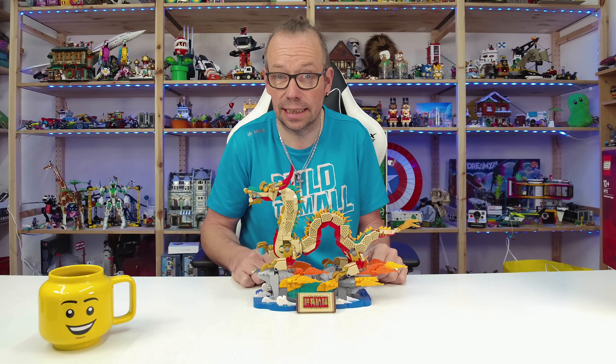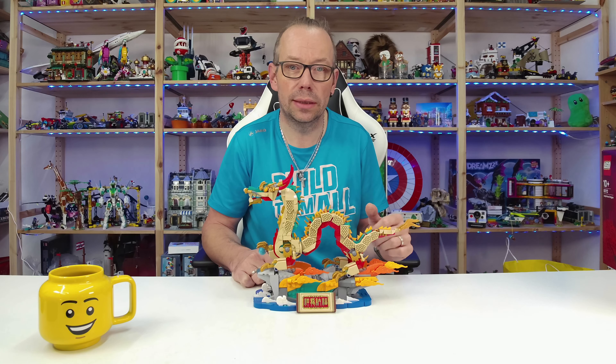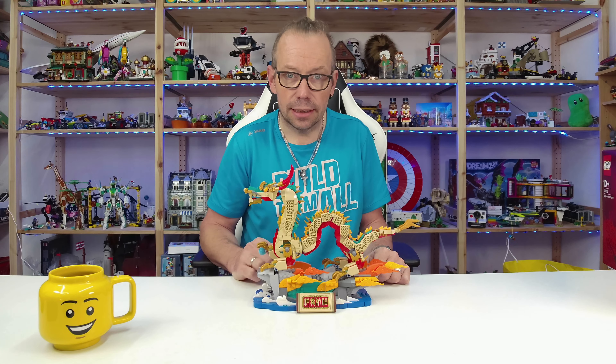Welcome LEGO Fans! I'm Holger, the Austrian Brick Fan from Carinthia in Austria, and today we have here a Chinese traditional festival set, set number 80112, the Auspicious Dragon.